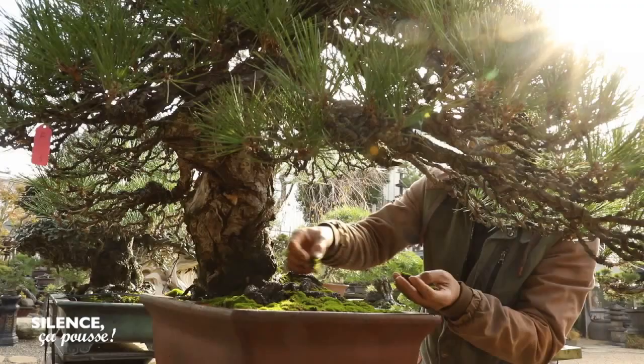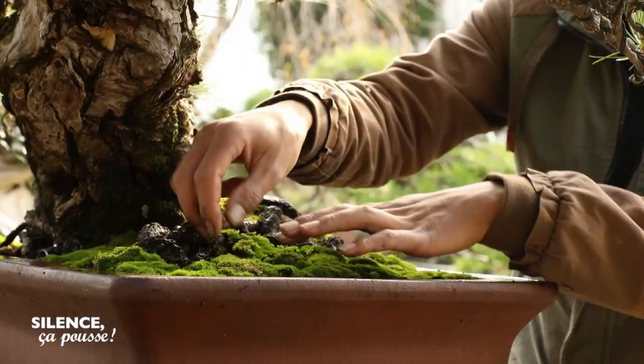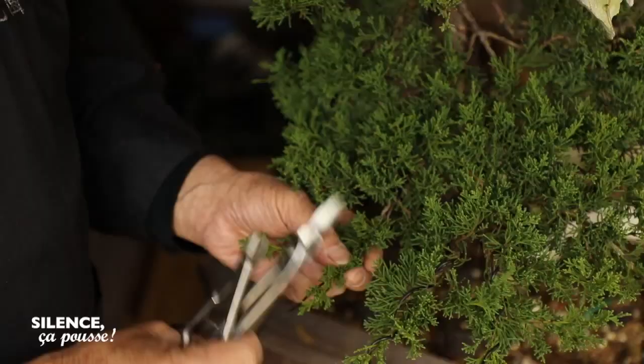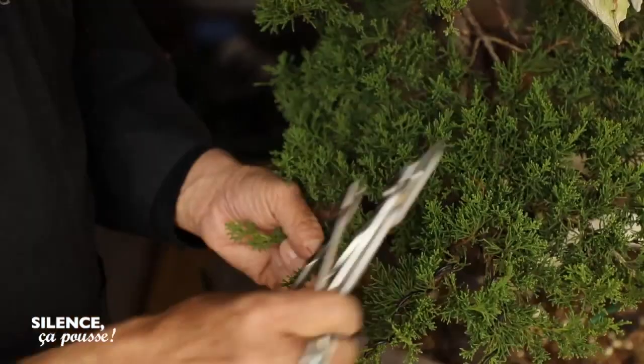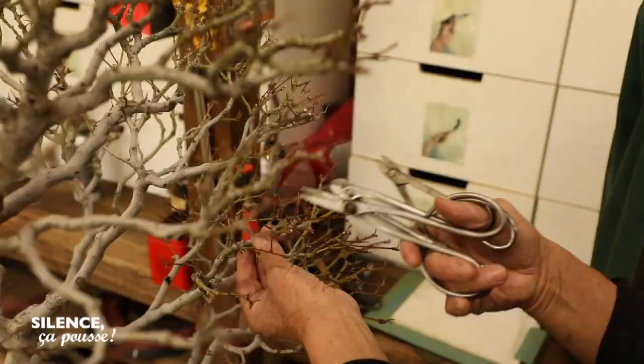It is above all a duty, but of course it is also pleasure and sharing. It is because of my passion for bonsai that I live the way I do today. That is why I must do something for bonsai. I think about bonsai all the time — it is my vocation, my mission to transmit and share this art.